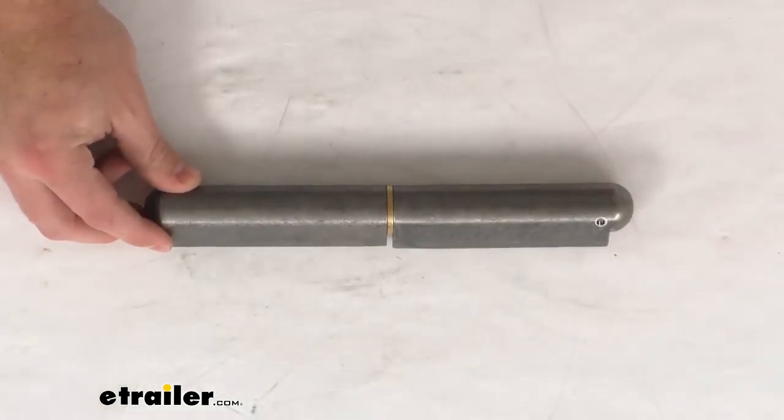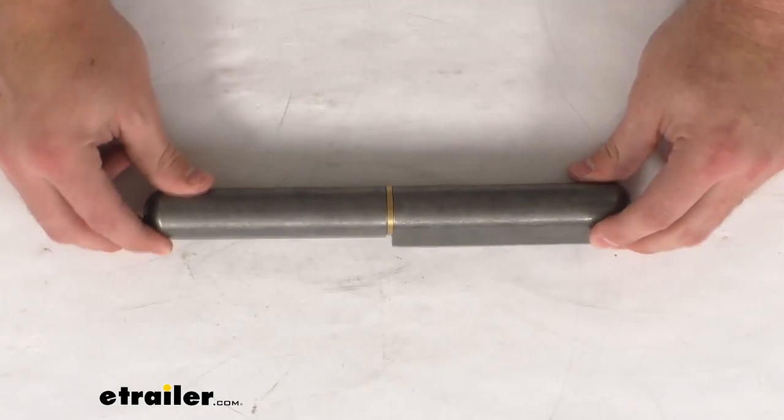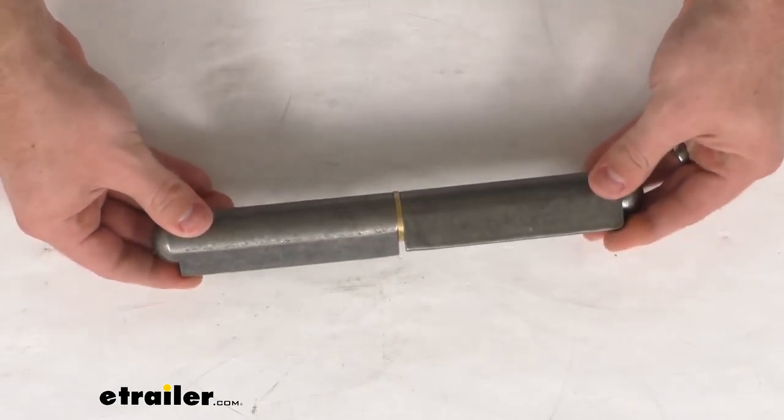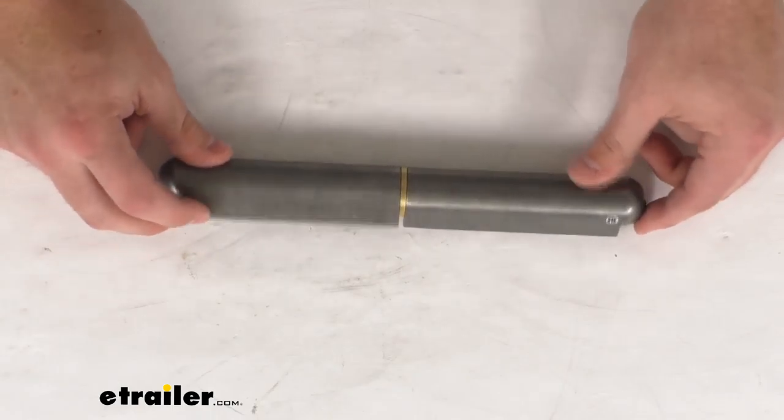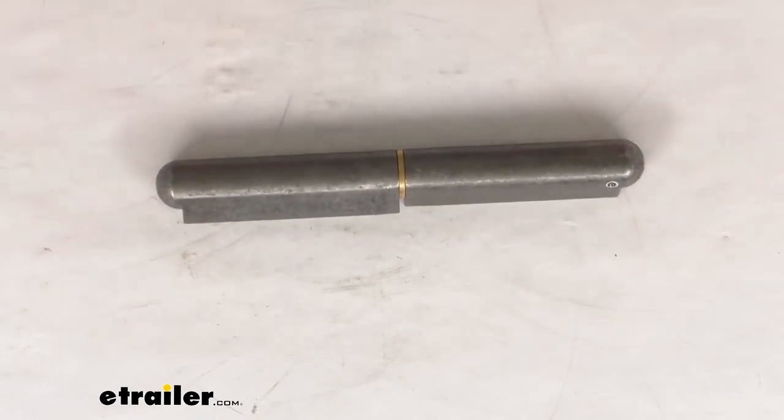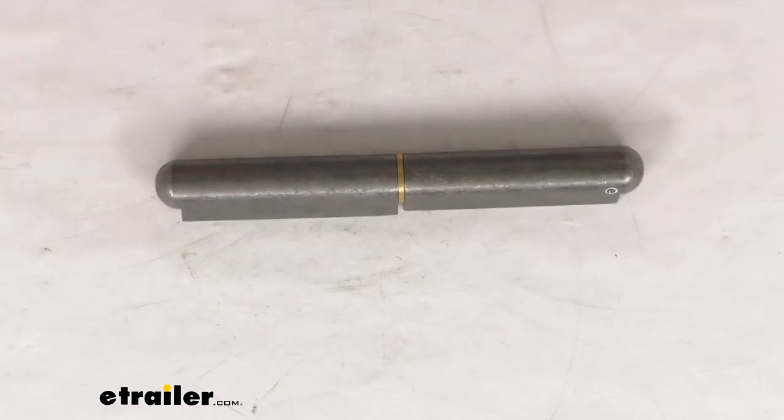This is a nice heavy-duty steel hinge that's going to provide support along the length of your metal door or gate. This will also work for your trailers, barbecue pits, electrical boxes, machinery doors, and lots of other applications.